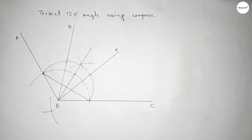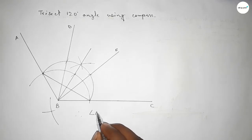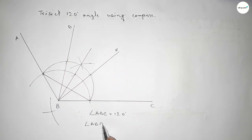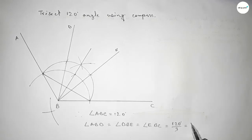This is 120 degrees. Therefore, angle ABC equals 120 degrees, and angle ABD equals angle DBE equals angle EBC equals 120 degrees divided by 3, which is 40 degrees each. That's all — thanks for watching. If this video is helpful to you, please share it with your friends.